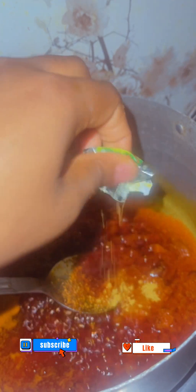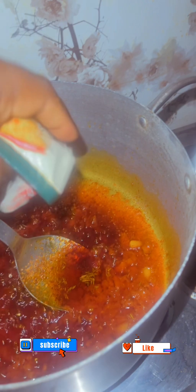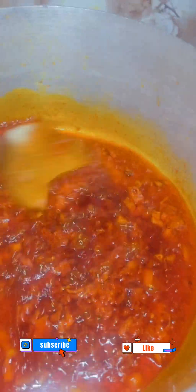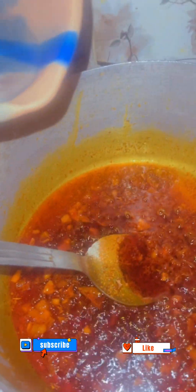Add one seasoning cube, your thyme, and your remaining seasonings — add them to taste. Then stir. As you can see the sauce is getting dry, so add a little water.